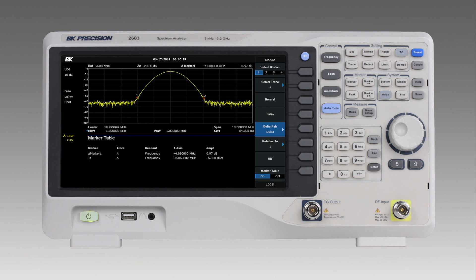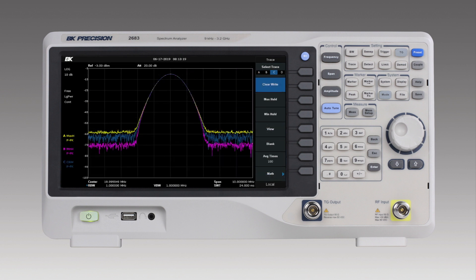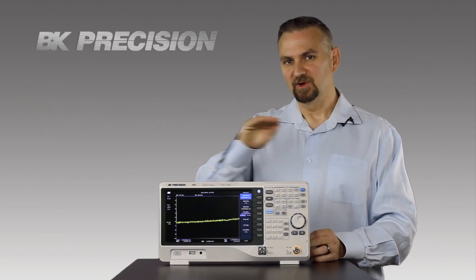Like taking a delta measurement with the markers — I can easily place the markers even on a tiny signal for doing accurate amplitude and frequency measurements. And then we have the trace functionality. It's got four independent color-coded traces that make it easy for you to identify which measurement each trace is coming from. What I like to do is set one trace for a maximum hold, one trace for a minimum hold, and leave one at a live view.